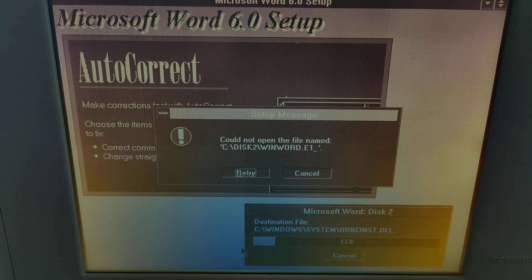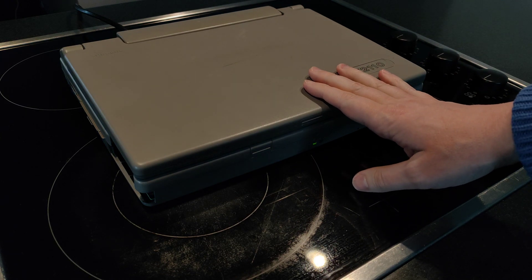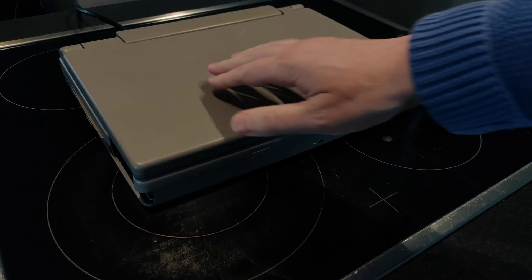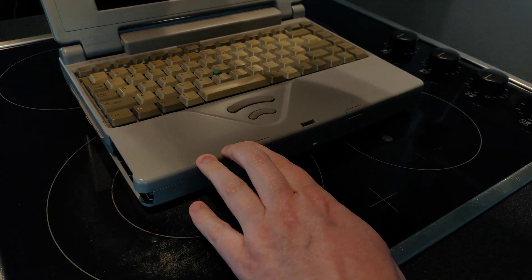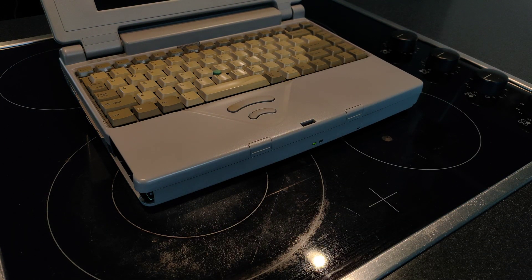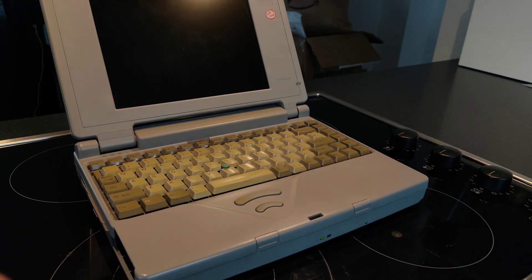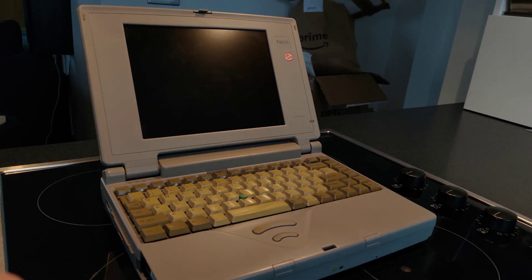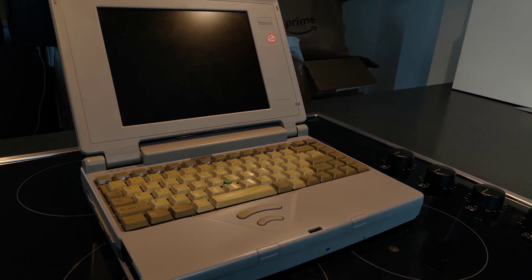So it's not in bad condition, it has to be said — all present and accounted for, a little bit grubby maybe, so we'll see if we can clean it up. Real classic Toshiba look on this one. Let's see what the machine currently does.